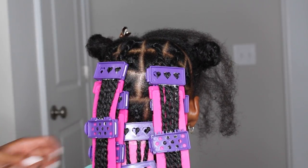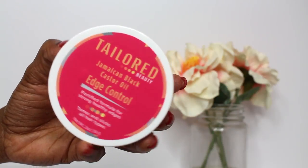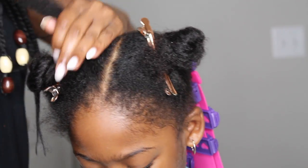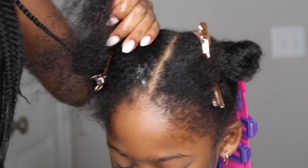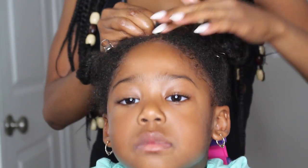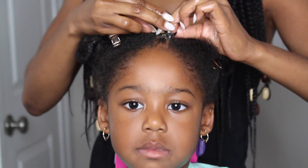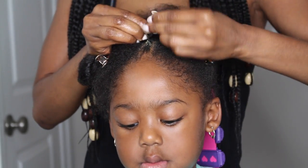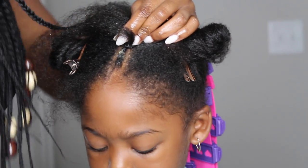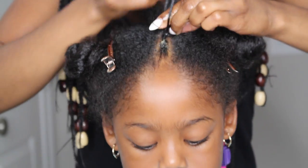I'm using my Taylor Beauty edge control at the edge of each cornrow. This is going to help control the frizz when I braid and keep the braids really neat. If you're familiar with my videos, you know that this is what I use every time I cornrow her hair. To start this hairstyle, I'm going to do a cornrow down the middle, and each time I cornrow I grab some additional edge control to keep the braid neat.